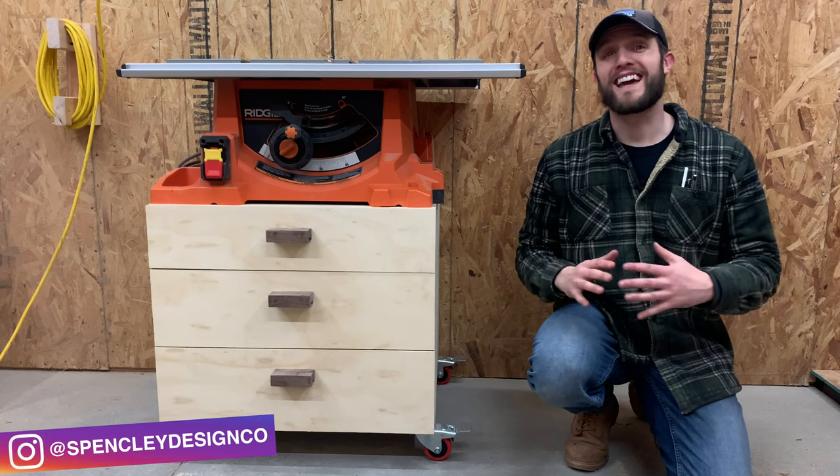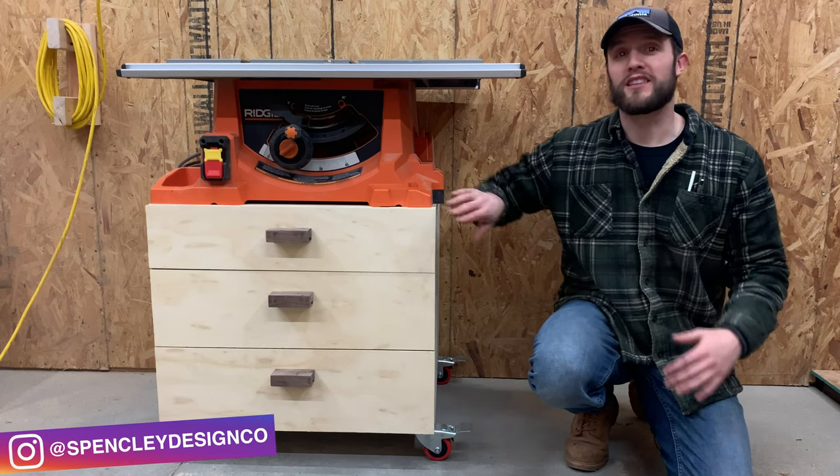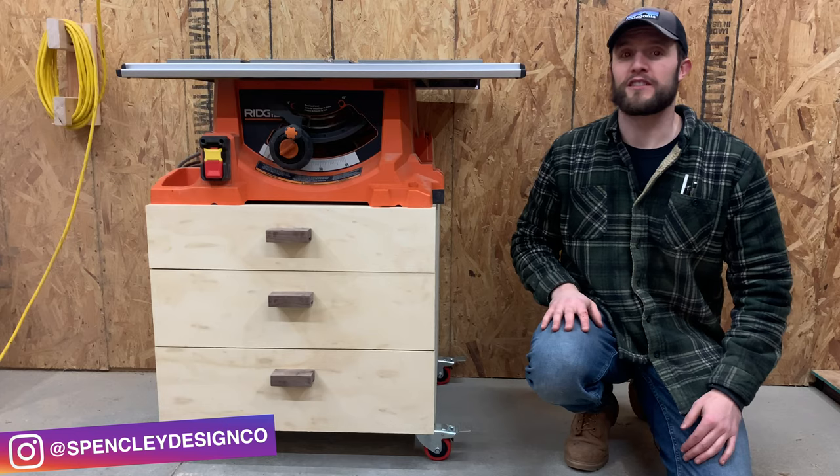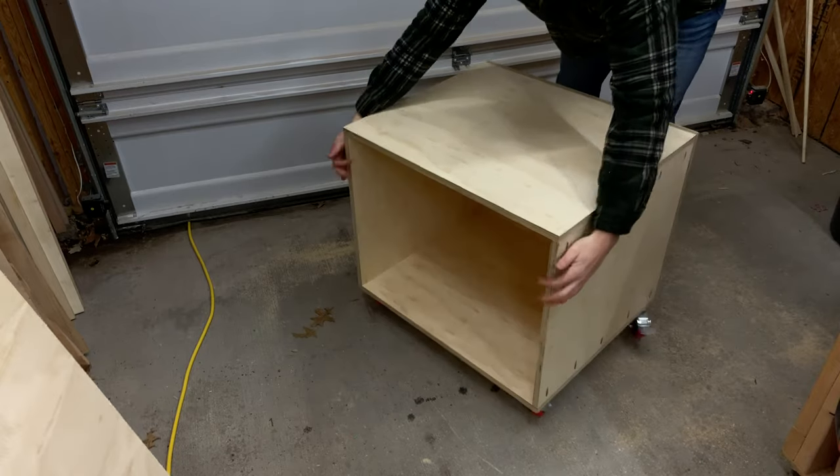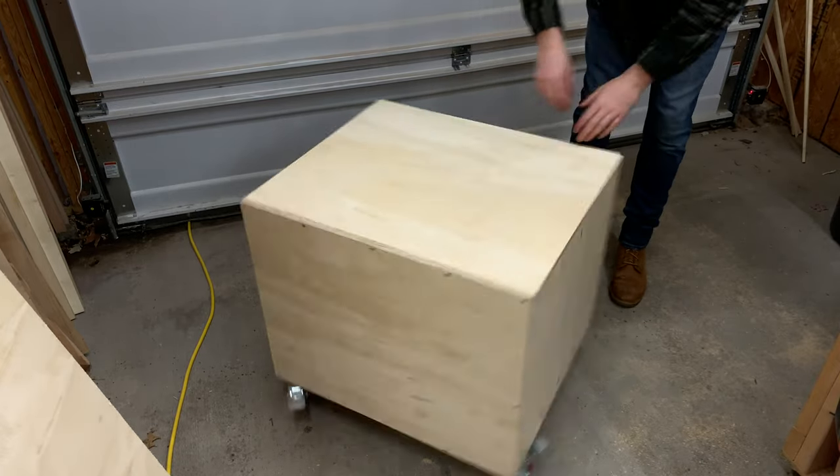Hi, I'm Eric Spensely. Today I'm going to show you guys how we built these drawers for our table saw cart on Spensely Design Co. After completing the main case of our mobile table saw cart, we needed to finish it with some drawers.